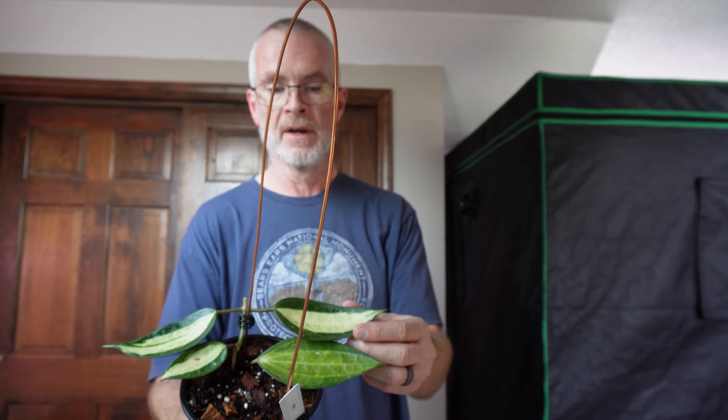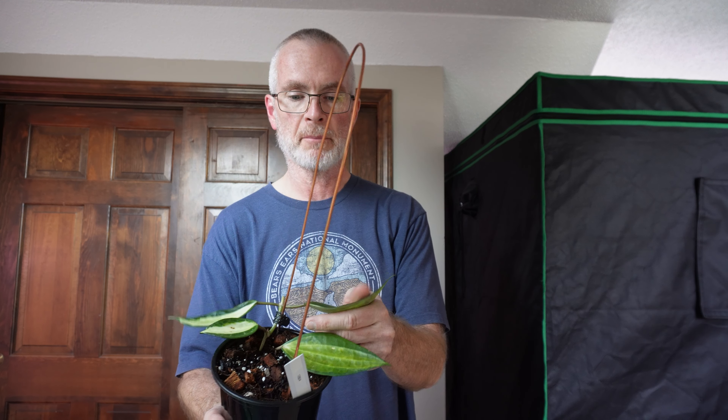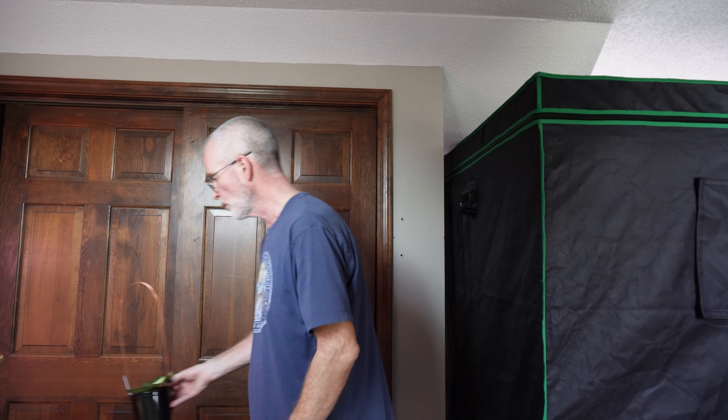I showed you that in the beginning, but this is it right here — latifolia pot of gold. It gets its name from the yellow streak down the middle, the variegation streak. A really pretty plant. We wanted to cut it up and get some new plants going for our Gathering Moss shop. So we took six cuttings.